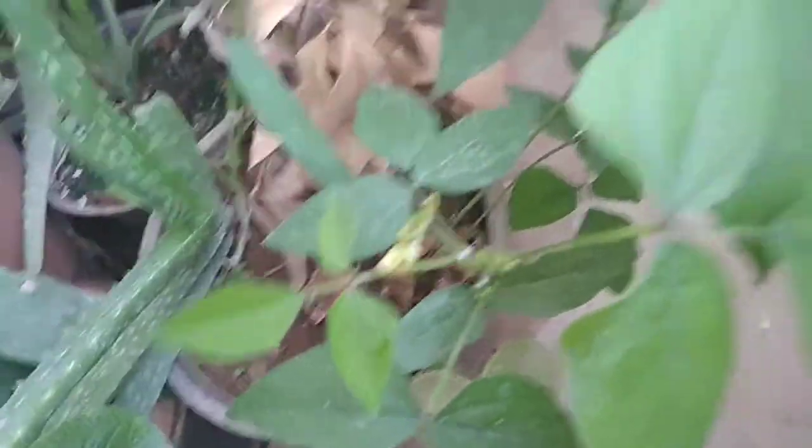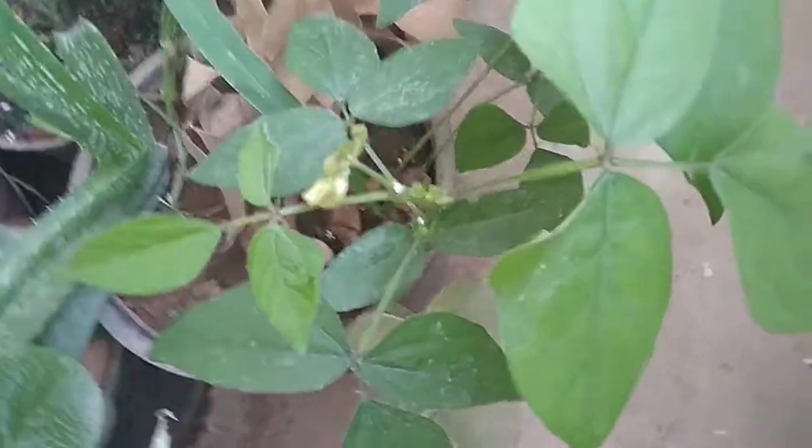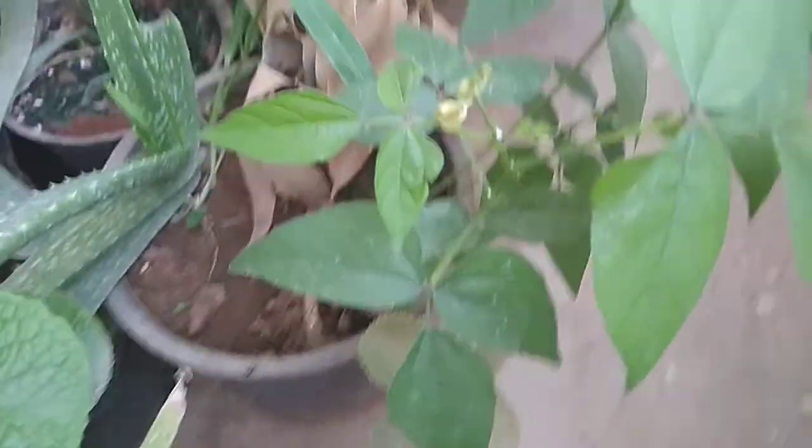You can see here as well — same thing. It's so cool, everything is so awesome with my plants. Thank you to everyone who liked my videos.